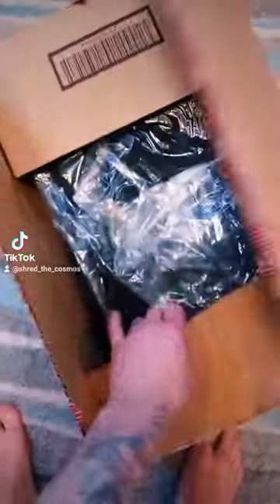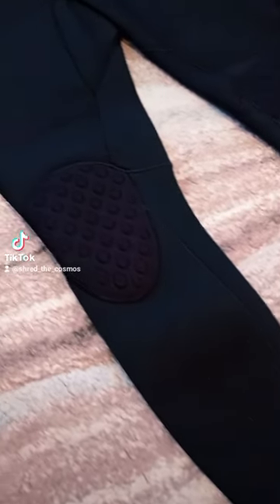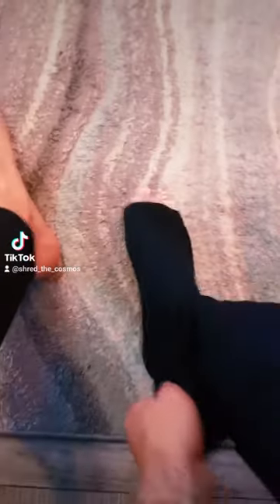Today I received my brand new 403 modulator wetsuit from Volcom. I've been super psyched to get this, so I went out and pulled it out of the box as soon as possible. I noticed that the wetsuit was very heavy and it has awesome knee pads, and there's just a bunch of little details that Volcom is pretty much known for with their stuff.